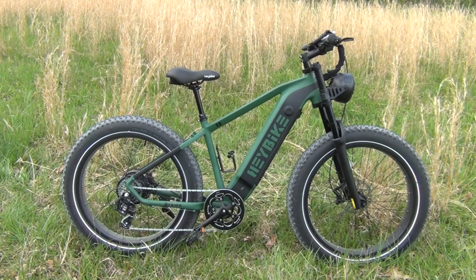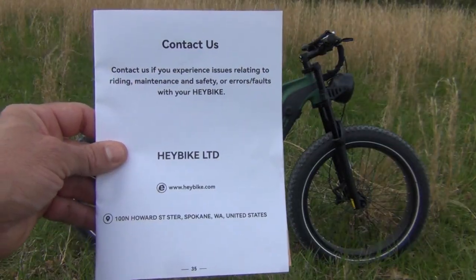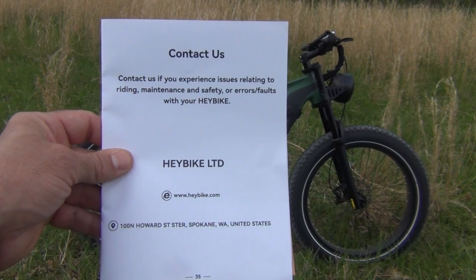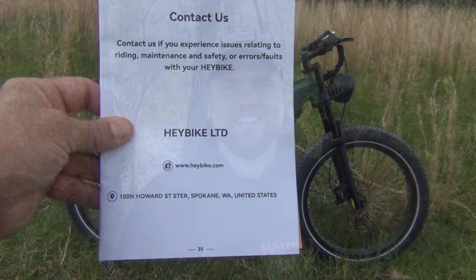You can find information at haybike.com. And last but not least, if you have any problems with your bike, they have a great contact us page — they're located in Spokane, Washington, here in the United States. This is James Bender for Waypoint Survival. If you like this video, please give it a thumbs up. Check out the links in the description box below, and you'll also find our WaypointSurvival.com link where you can sign up to take survival and bushcraft classes at our training facility in Southern Ohio. Please subscribe to the channel and press the bell button so you can stay notified of all our upcoming videos.